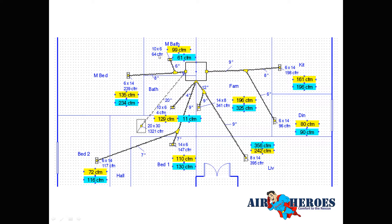After balancing, the master bath went from 99 CFM down to 61 — design target was 64. The master bedroom went from 135 up to 234 — design target was 239. We try to hit within 10% and don't chase it beyond that. If we're 12–13% off it's not going to matter much, and almost all rooms came in within that 10% tolerance, many right on target.